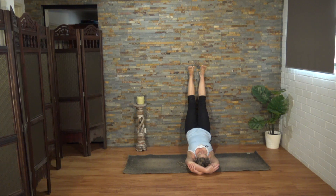Gently place the tip of your tongue where the teeth meet the roof of the mouth, and just bring your awareness to the third eye center. Breathing in to this space, witnessing the four parts of your breath: the inhalation and pause, exhalation and pause.